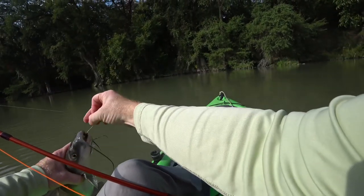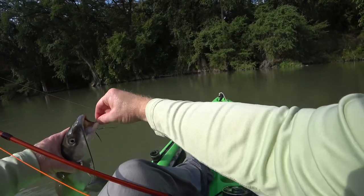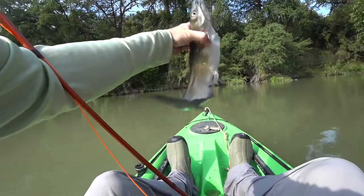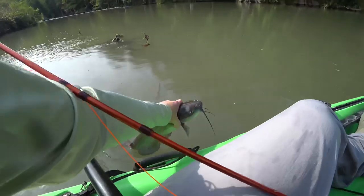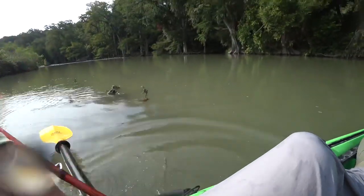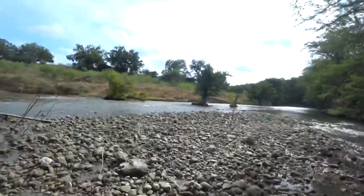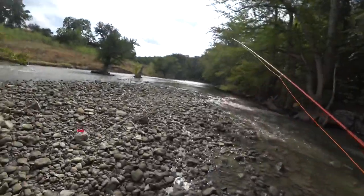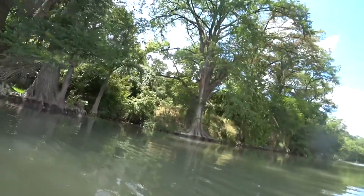Wow, nice catfish. I'm sure they get bigger here, but it was sure fun on that 5 weight rod. Then we came down to another area where we could get out and wade, so we fished there for a while and got a few fish including another catfish.